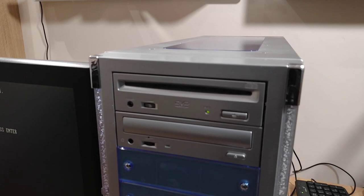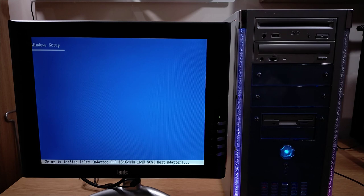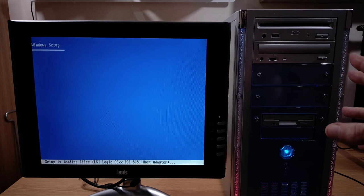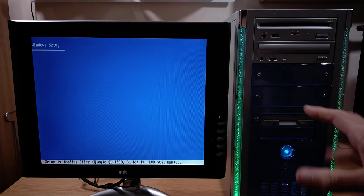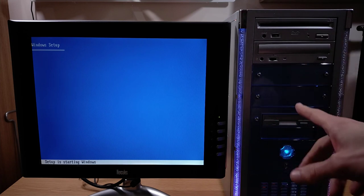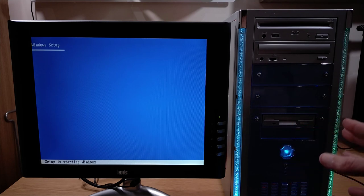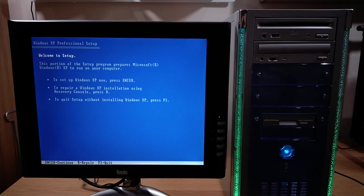Slot-load drives are awesome! So far so good — obviously we're installing from CD. What's really noticeable is that if you saw the video where we put Windows XP on that little thin client, that was installing Windows XP off USB on much more modern hardware, yet this — Windows XP off CD on this much older hardware — has been noticeably quicker so far during the install. But yeah, so far so good, let's crack on.